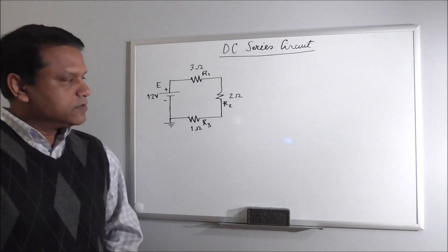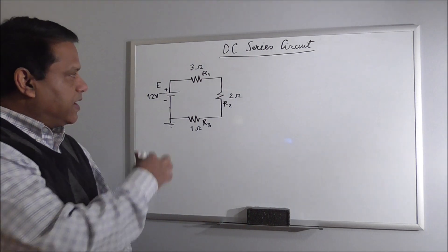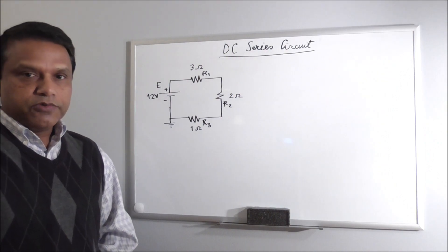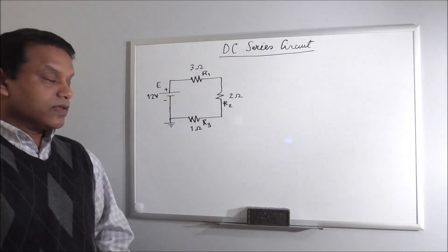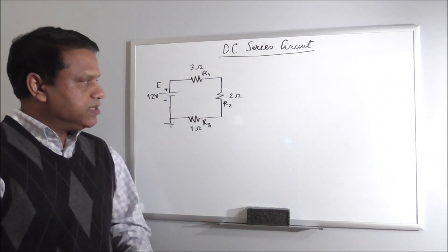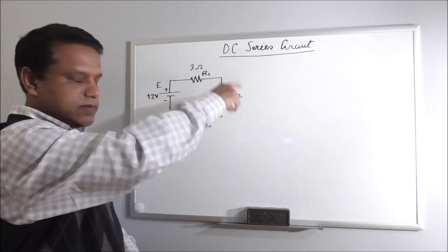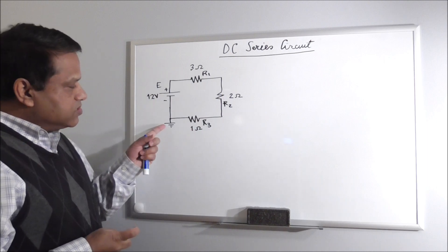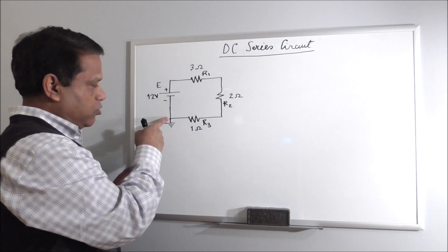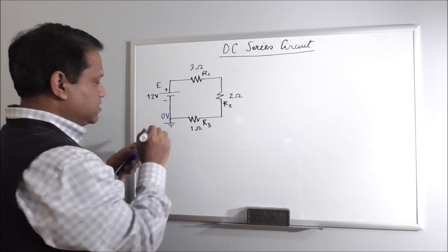As we know, to solve the circuit means we need to find the voltages at different nodes and also across different elements. And most importantly we need to find the current in the circuit. In this simple circuit there will be just one current flowing. The purpose of this ground node is basically fixing the voltage at this node, so voltage at this node is 0 volt.